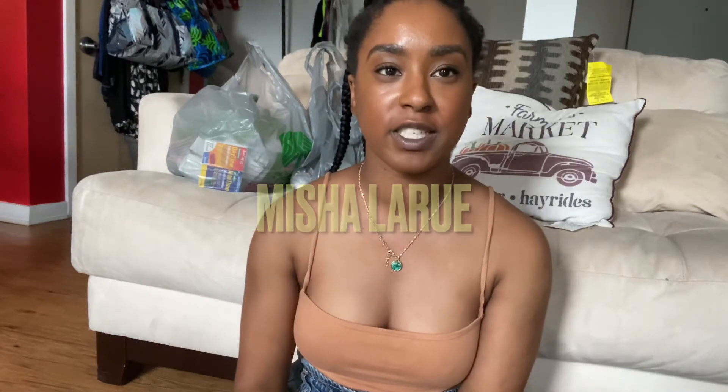Hey my lovebugs, welcome back to my channel. My name is Misha. If you're new, make sure you subscribe so you never miss a video. Thanks for tuning in and coming back. I know I haven't uploaded in a couple of days, but I'm pretty sure you guys are all caught up on my recent uploads. So let's get into this one.